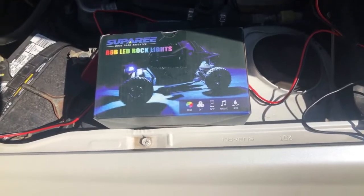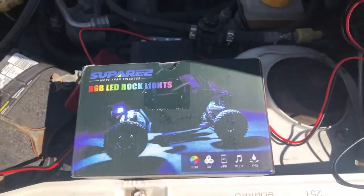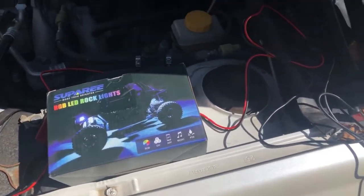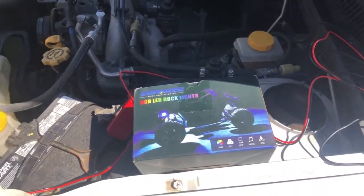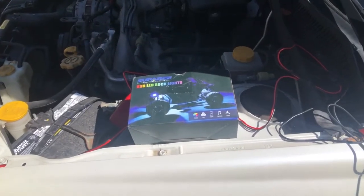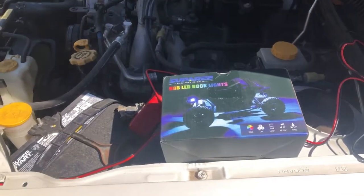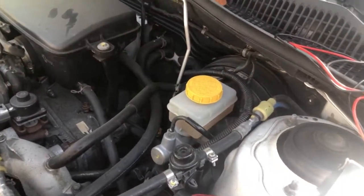We're going to install these RGB LED rock lights from Supree — just doing a little setup video to show how we're going to do it, and then we'll take video when it's done. My son decided he'd rather have these on the inside of his car, so we're going to put them under the dash and under the front seats in his Subaru Legacy.